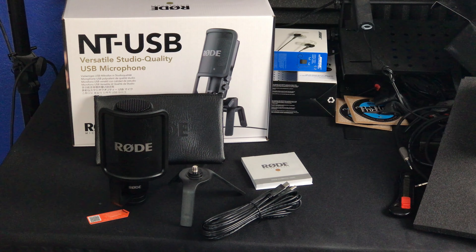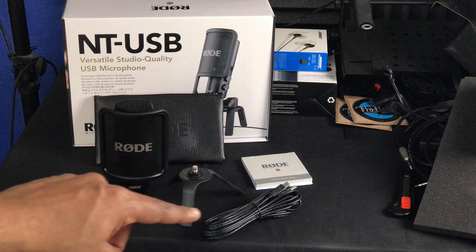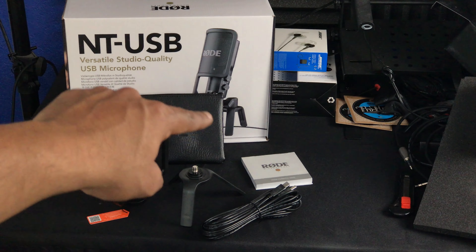Here are all the instructions — I was wondering where they went. So this is what you get in the package: the microphone, the stand, the cable, instructions, and the bag in the back there. That was the unboxing part of this video. Now I'm going to switch into some gameplay and actually use the Rode NT-USB so you guys can get a feeling on what it's like. We'll get into the next part of this video right now.